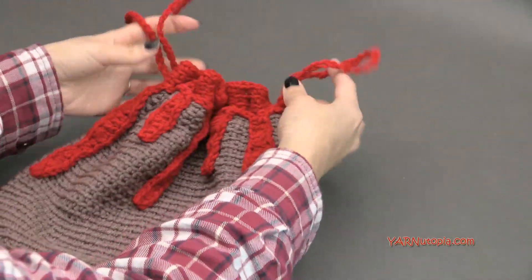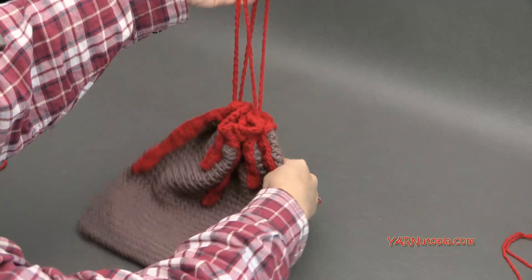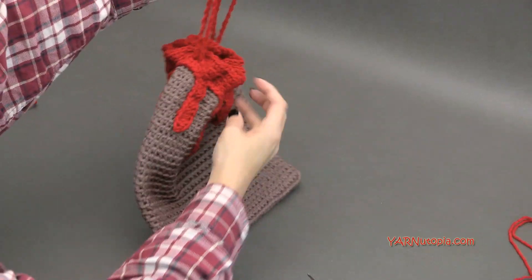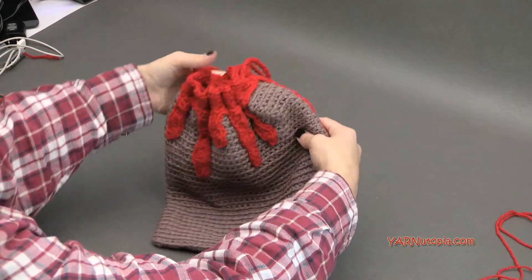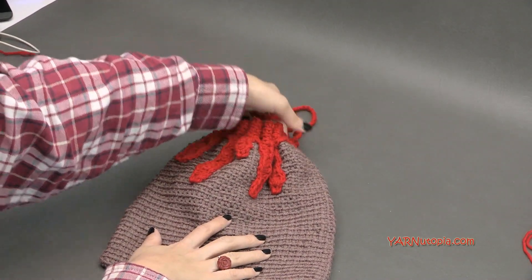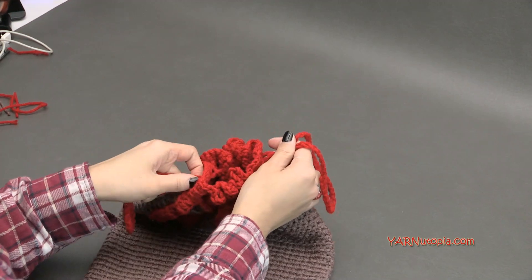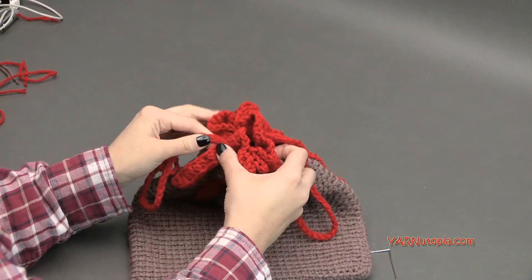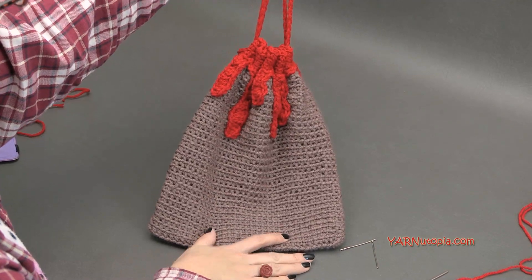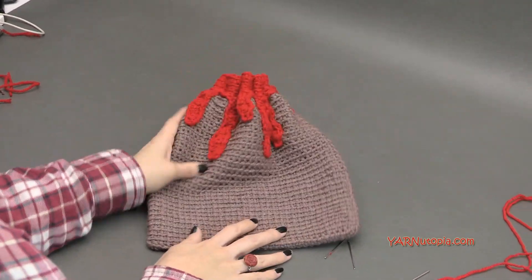And there it is — a nice volcano bag! It actually looks like a volcano now that we've cinched the top. You can play around with the handle, however long you want it to be. Dripping hot liquid magma — how cool is that! Thank you so much for watching and learning how to make this volcano bag, this little wristlet purse. Use it as a gift bag, a purse, a satchel — let me know what you're carrying in your volcano bags. Leave a comment, thumbs up this video, subscribe to my channel, and happy hooking! Bye-bye!